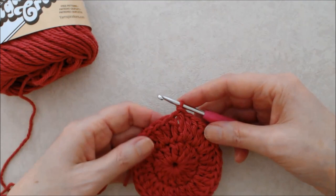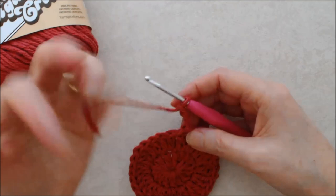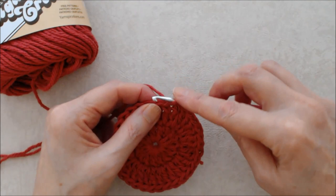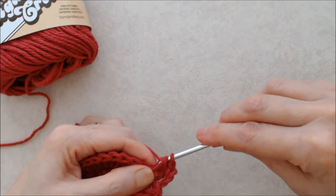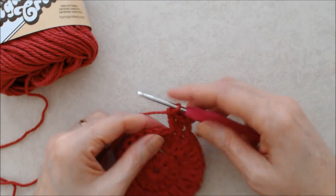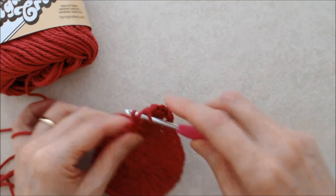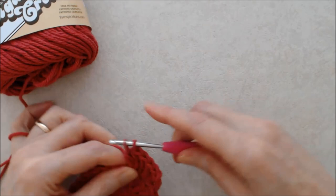For round three, chain three — this counts as your beginning double crochet. Going over to the next stitch, do two double crochets into that stitch, and then into the next stitch after that do one double crochet. Then into the next stitch do two double crochets. You're going to alternate all the way around: one double crochet in one stitch, two double crochets in the next stitch.